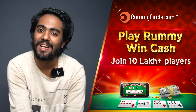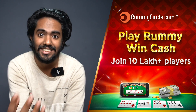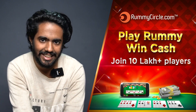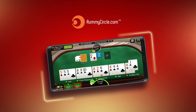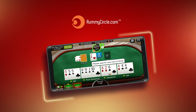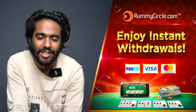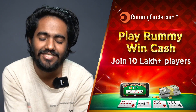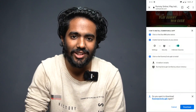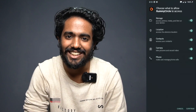Now, a word about Rummy Circle. This is an online game for Rummy — a real-time game. You can win cash, buy cash, and get a 100% welcome bonus. You can also record the game on screen. Transactions are completely secure and you can transfer winnings to your bank account. I'm going to put the link to this in the description.